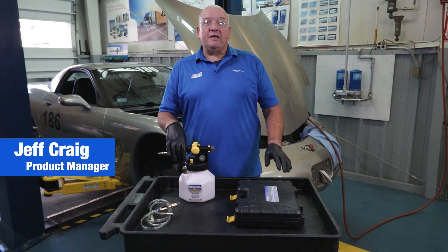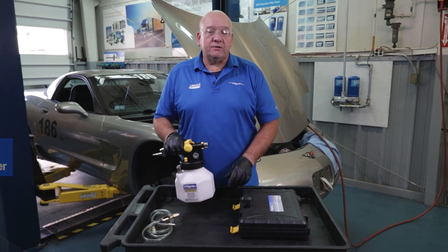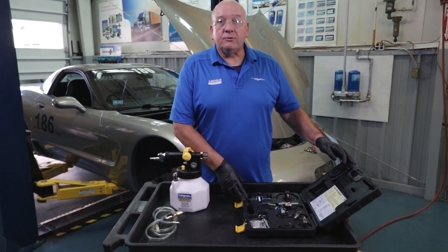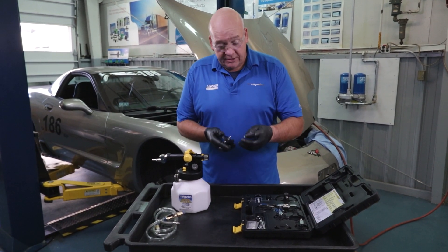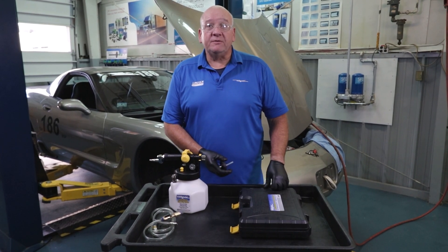Today we're using components of the MV7840, specifically the MV7102 and the MV6850, to perform a pressure brake bleed on the vehicle behind us. First off we need to select our cap and get our down tube, get that installed, and we'll head over to the vehicle.